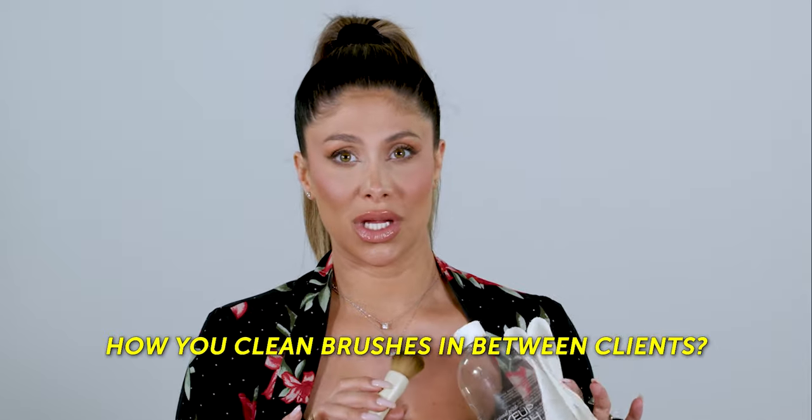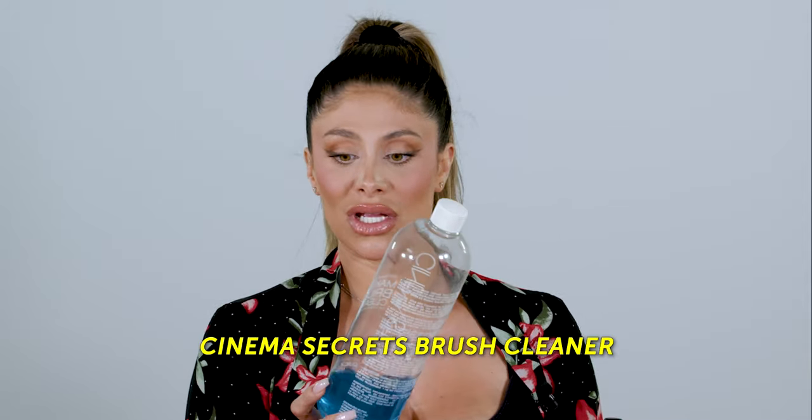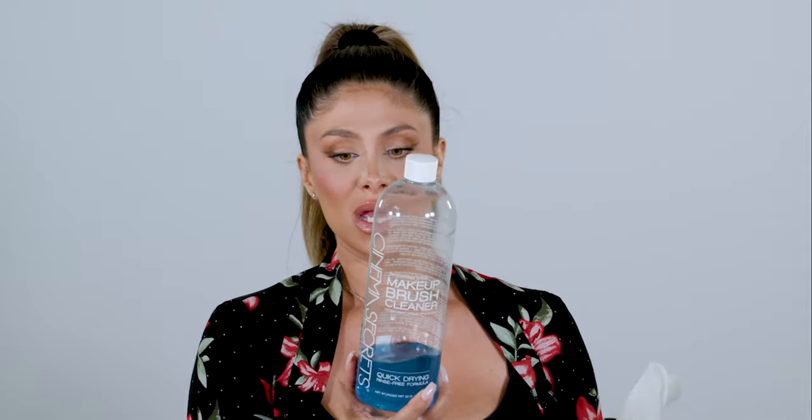First things first, I'm going to talk about how you clean brushes in between clients. If I know I'm doing a lot of clients that day, the night before I make sure to really deep clean everything. But if I do need to clean brushes in between clients, Cinema Secrets brush cleaner is one of my favorite things to use. It does claim to kill 99.99% of bacteria and it has a quick dry, so you're not waiting an hour between each client. It dries down really fast.